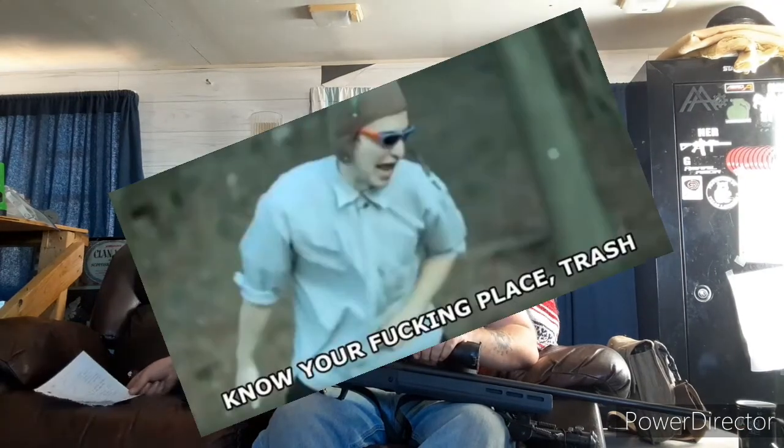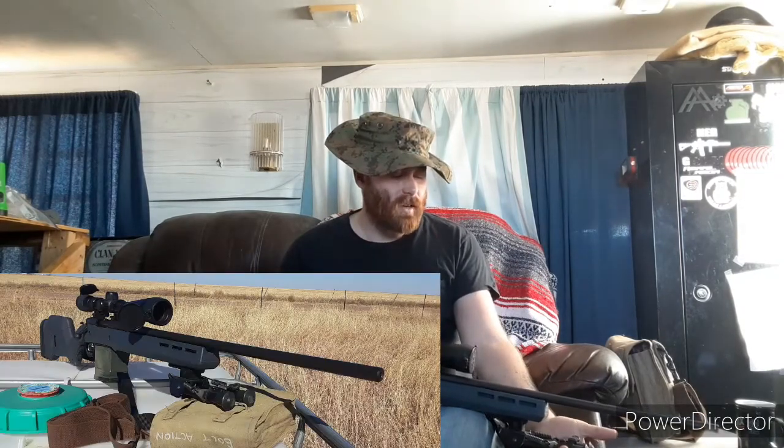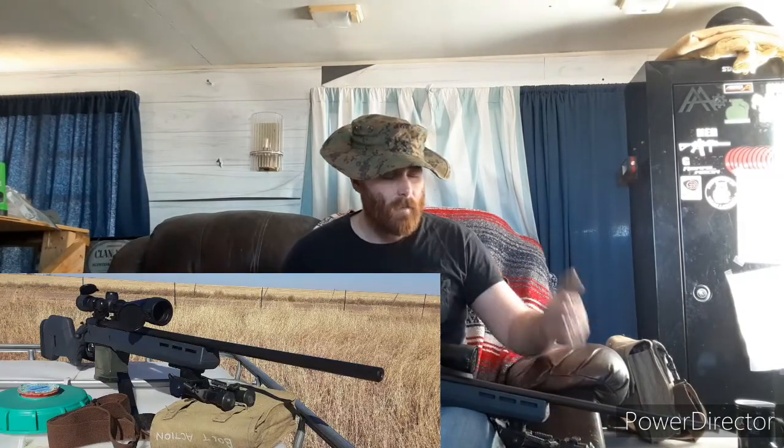I have a bipod on here, but I don't necessarily use it in a regular manner. I typically leave it in the up position just to protect my stock and barrel from whatever I'm resting it on — whether it's a log, a vehicle, or my bag. I'll rest the bipod on the surface instead of resting on the stock and barrel directly, which gives me a better angle when it's in my shoulder.